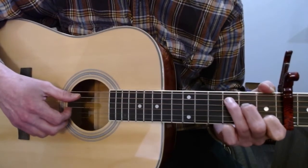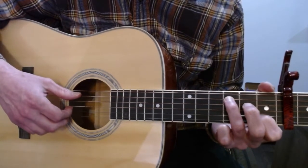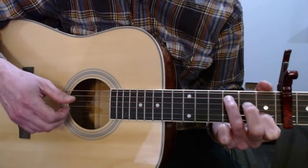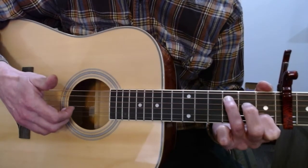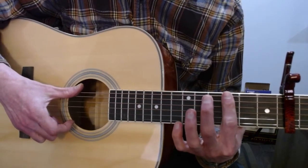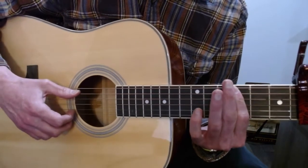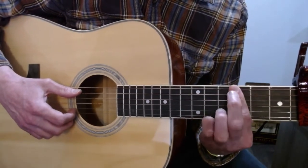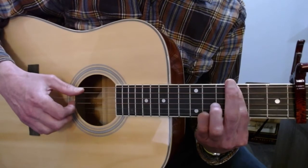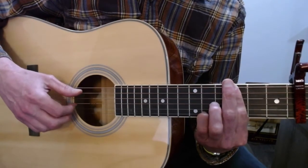Moving on, your third finger goes to the third fret of the A string and your first finger on the first fret of the B string, and you play those one at a time. Then you're slapping the big strings and playing an open E at the same time, while moving to get your first finger in position to bar the third fret. Then you're going to play with your pinky finger the high E on the fifth fret and the third fret of the A with your first finger.